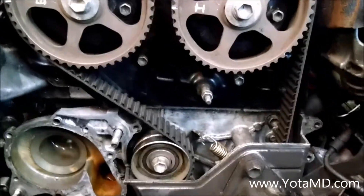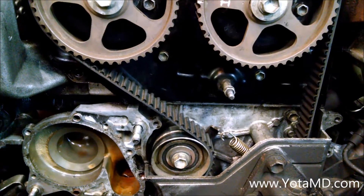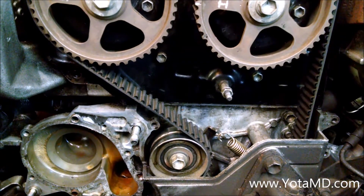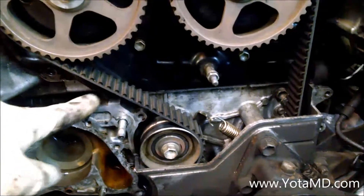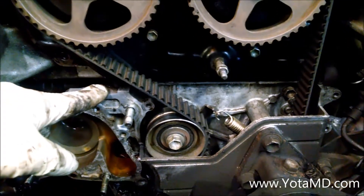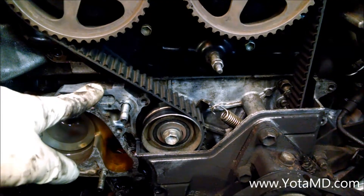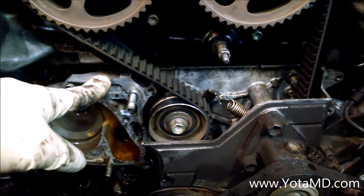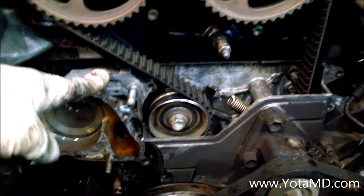I think this is worth mentioning. This is a good thing to see for those of you who are doing a 7M head gasket replacement or full engine rebuild. This is the lower timing plate, I believe it's called. It is what mounts against the block — it's the aluminum piece of the front lower half of the engine.